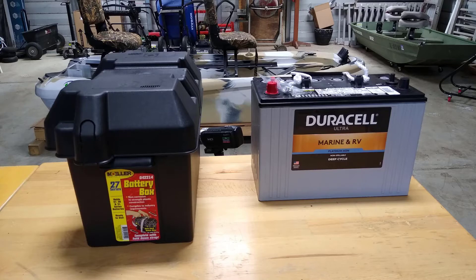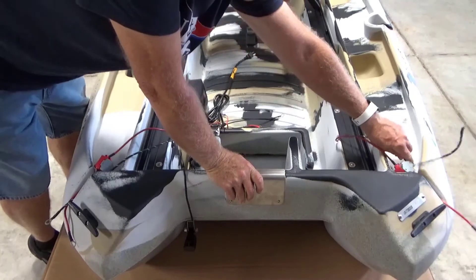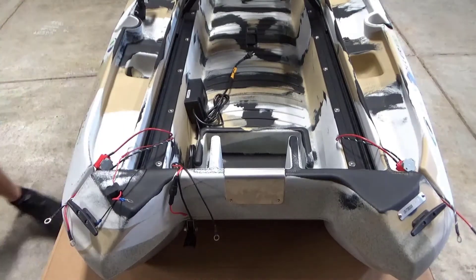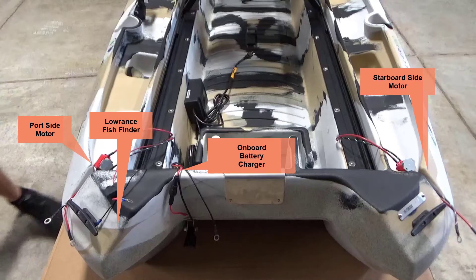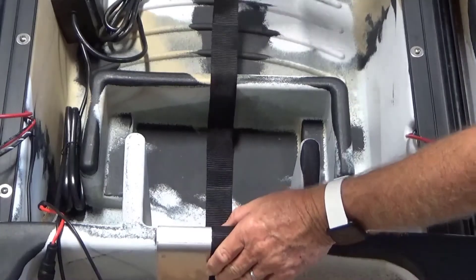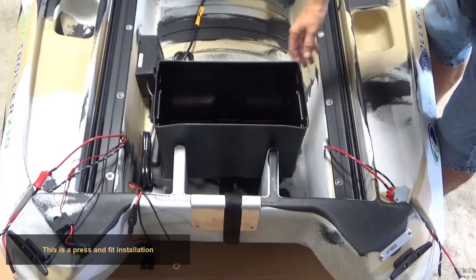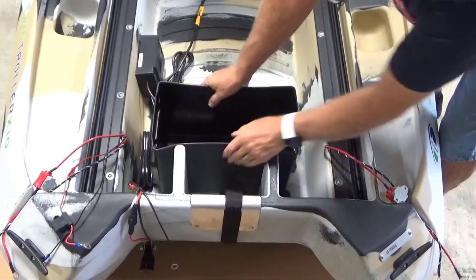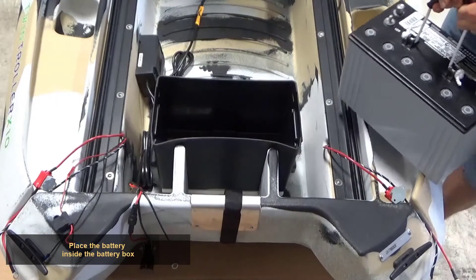For easy identification, lay out the parts needed to install the battery box and battery. Separate the wires and place on the outside of the boat: wires for the port side motor, wires for the starboard side motor, wires for the onboard battery charger, and wires for the Lowrance Fish Finder. Lay the battery box tie down strap inside the battery compartment. Install the battery box into the battery compartment. This is a press and fit installation. Push the battery box down — it will be a very tight fit. The interior of the battery box will bend in on both sides. Place the battery inside the battery box.